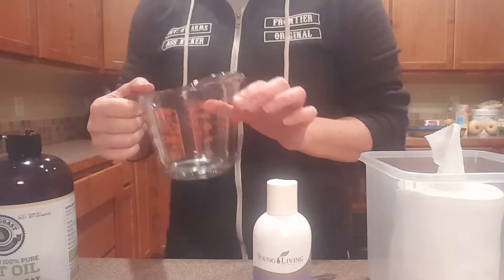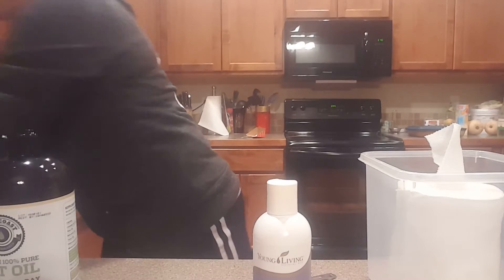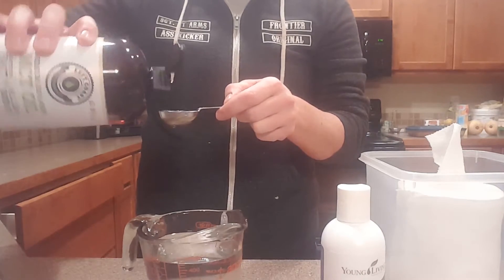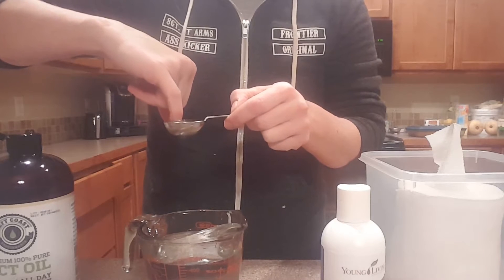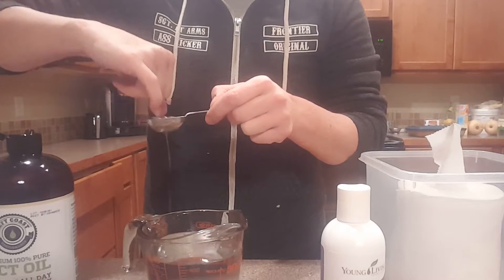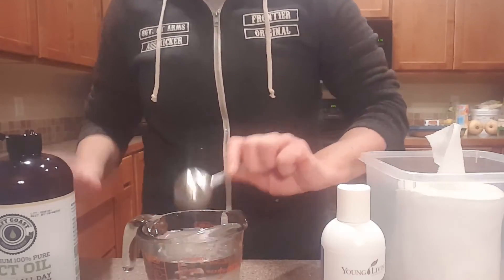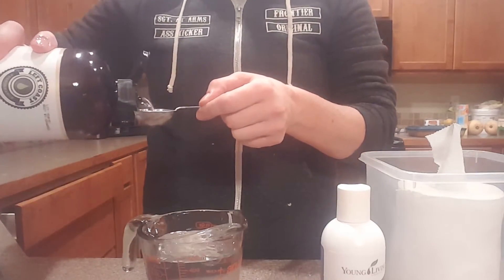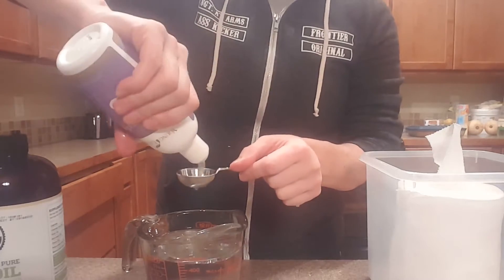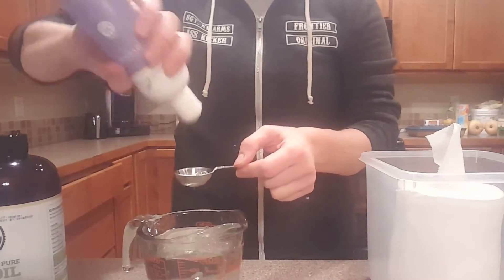I'm going to fill this up with two cups of water — just regular old water. I always start with the coconut oil because I feel like it greases things up. I do two tablespoons of coconut oil — I feel like it lubes it up so the shampoo doesn't stick as much. Then two tablespoons of whatever soap you decide to use.